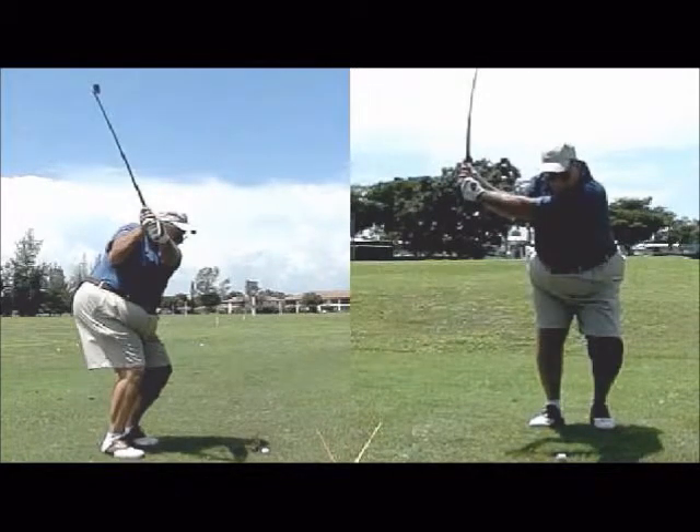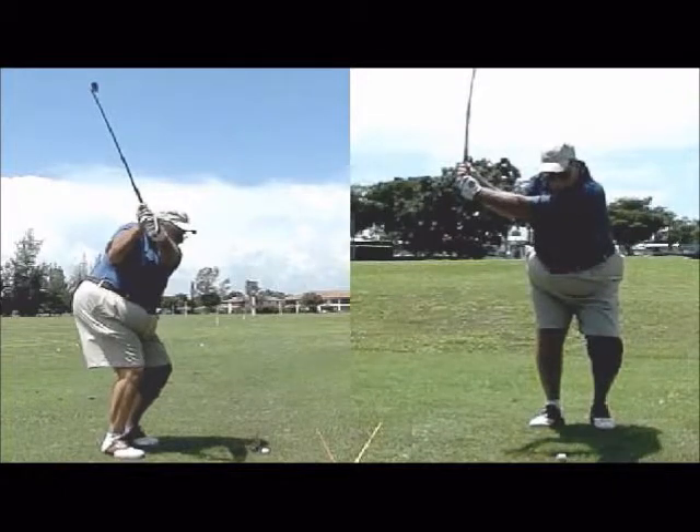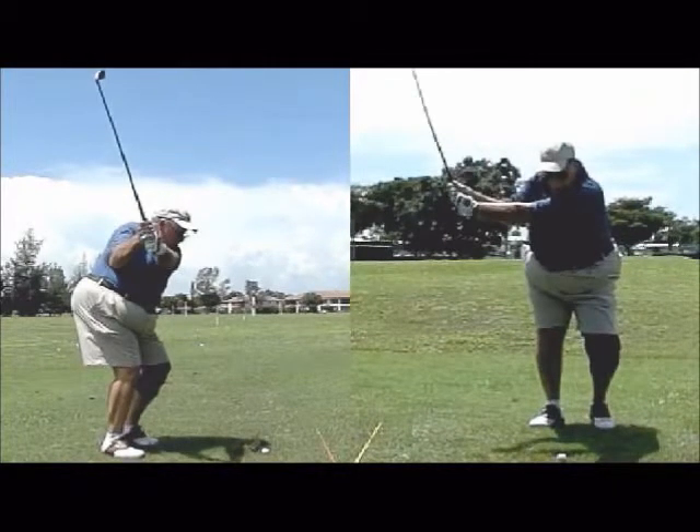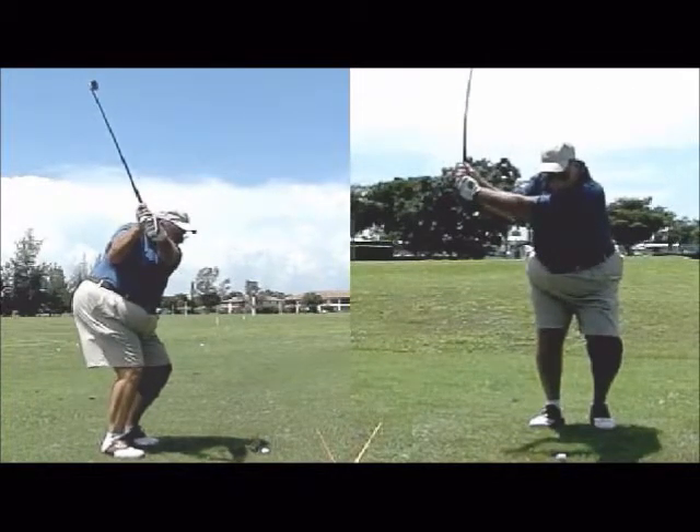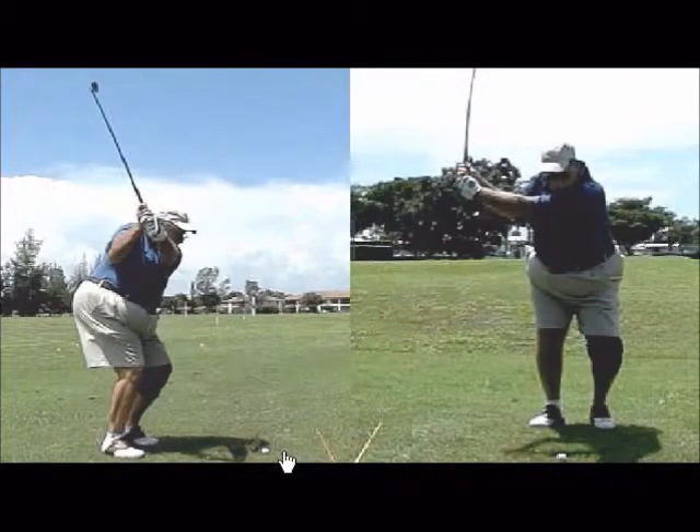You're not really making much of a rotation there, it's just kind of a lift of the club. Looking at the top of the backswing, you can see on the right side where the weight goes a little bit — not terrible considering you're not turning. You stay pretty much behind the ball, but you're losing a lot of distance because of this.